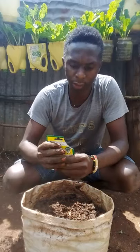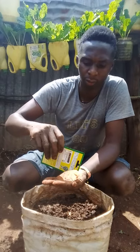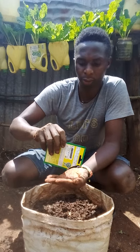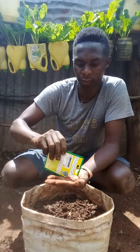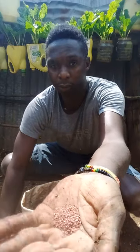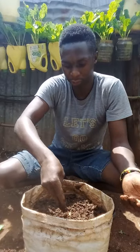Take your seeds and pour the amount you want to plant — this is the amount I want to plant. Then sow your seeds.